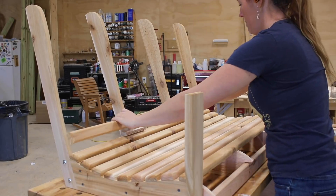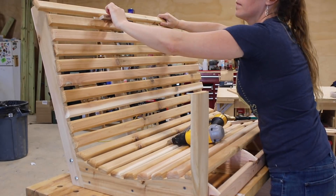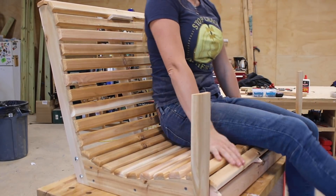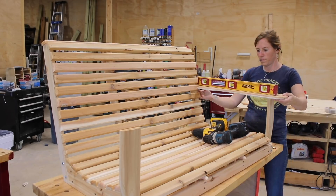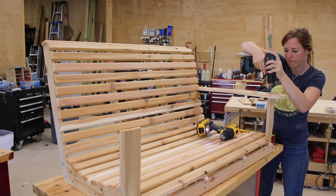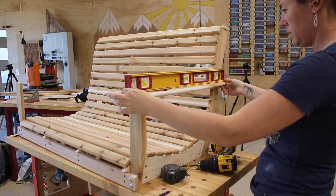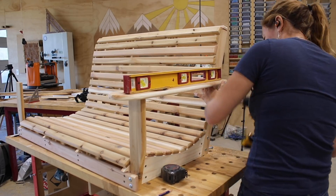I absolutely love how quickly this thing takes shape. Now let's attach the arms. The main thing to pay attention to here is that the arm is attached level to the body. I first throw in two screws to attach the front of the arm to the vertical upright, then I can place a level on the arm to find where it needs to be attached at the back. And that is the top bench portion done.